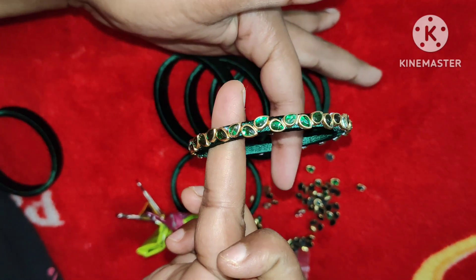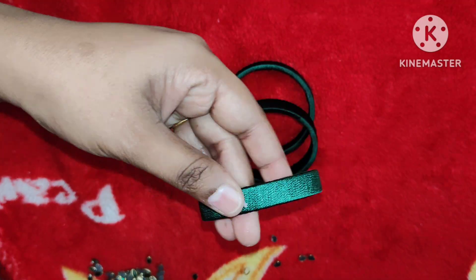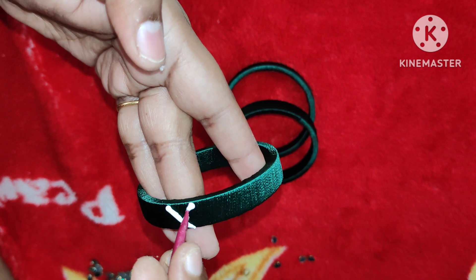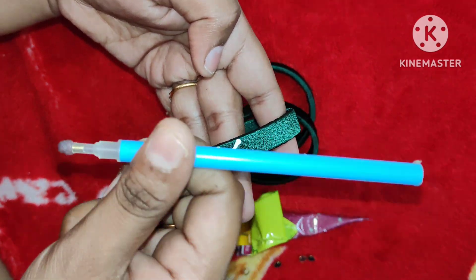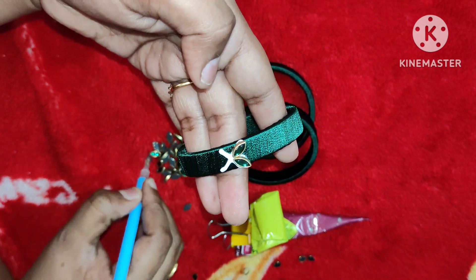We will complete this zigzag pattern. There are many long bangles. Here, the 2-cut bangle — we stick the 2-cut bangle in this shape. We will stick in a 4x4 square arrangement and continue the same pattern throughout.